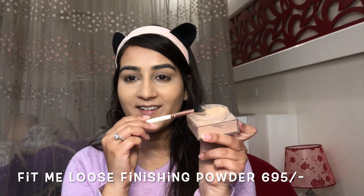I'm baking my under eyes using the Fit Me loose powder. Normally I don't like baking my face, but this powder from Maybelline is my favorite loose powder since it makes the under-eye area very smooth and flawless. If you're looking for a good baking powder, you should totally buy this one.